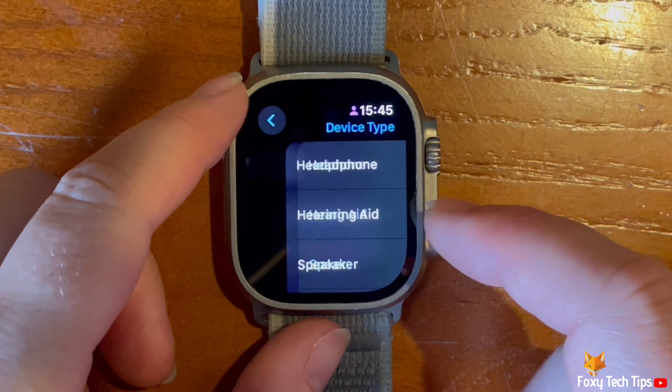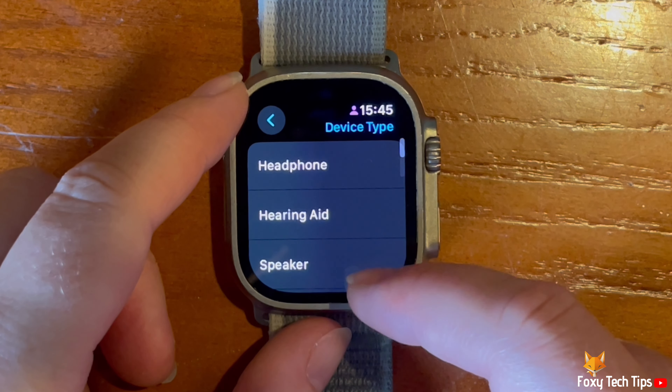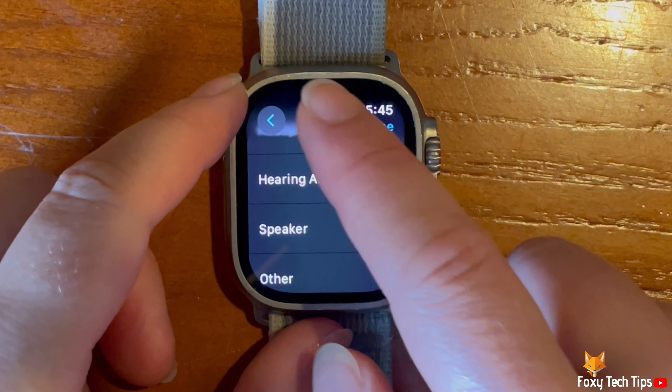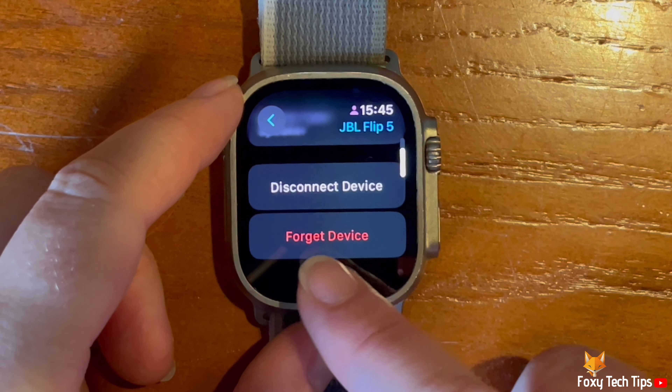If you tap Device Type you can choose the correct device type. You can also disconnect and forget the device here.